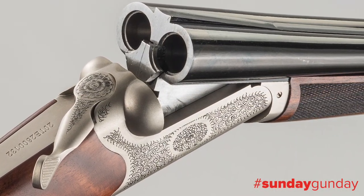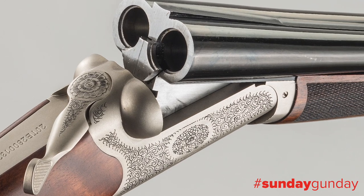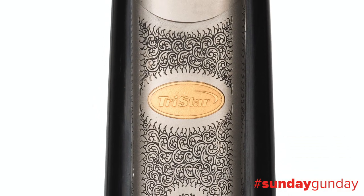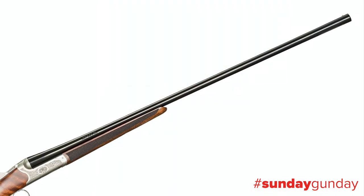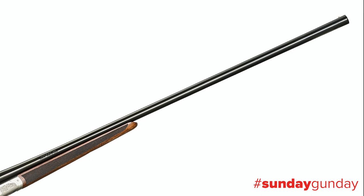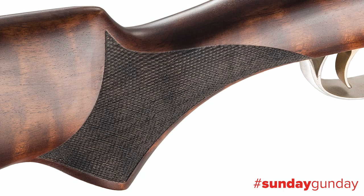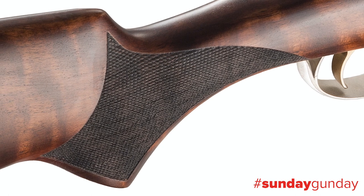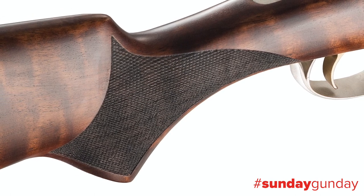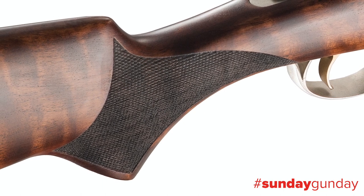Its nickel-finished steel receiver has been laser engraved with intricate scroll work, and sports a 24 karat gold inlay on the underside. The 28 inch barrels are deeply blued, chrome-lined, and support interchangeable chokes with a brass bead out front. The Grade II Turkish walnut furniture shows a handsome grain, its satin oil finish keeping it far from flashy, yet firmly placing the Bristol Silver into wall hanger status.